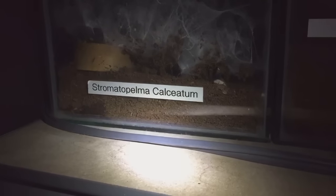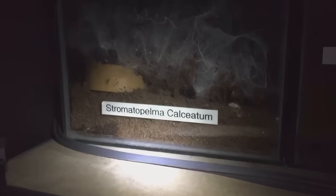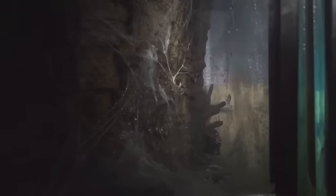I've put the enclosure back on the shelf and gave the enclosure a light mist as well, because I don't really want to disturb her too much now. I'll leave her to harden up — the body and the fangs. I'll leave her for two weeks so she's fully recovered from her molt. Thanks for watching everyone.